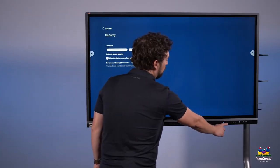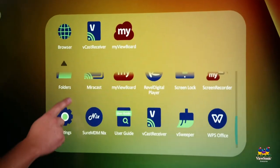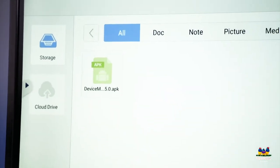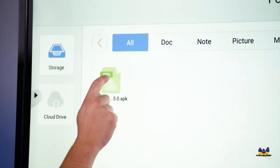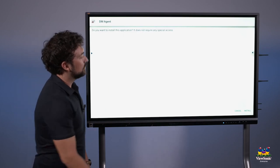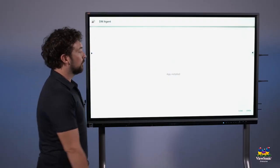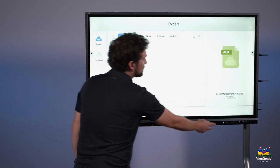Press the home button to return to the home screen, then choose folders. In the folders section, go to downloads. Inside downloads, you'll see the device manager APK that was just downloaded. Double tap it to install it. The installer will launch — choose the install button on the right and let the program finish. From here you can either open it or touch done, then press the home button. The DM agent is now installed on the front of the panel.